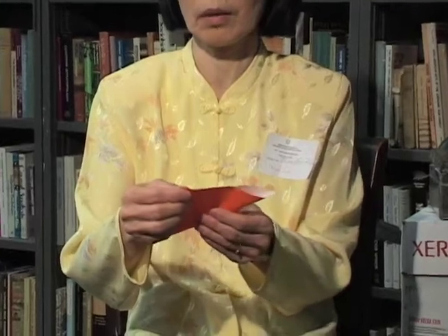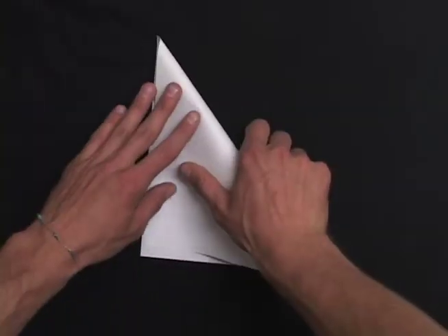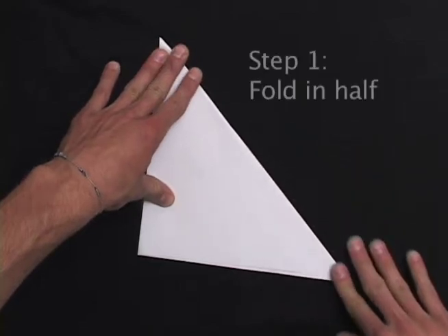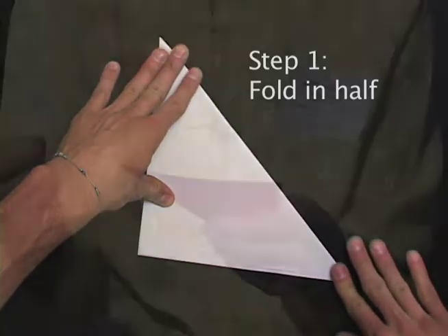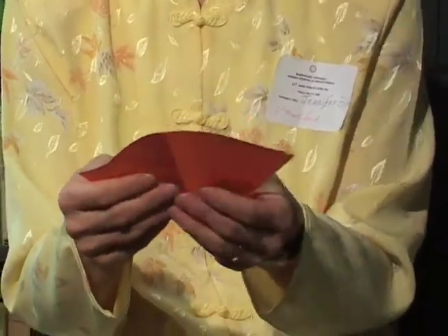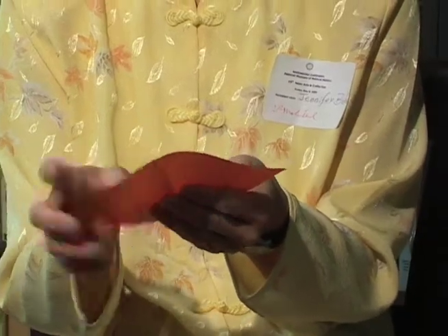I'm going to quickly fold it and show the important part that we teach them — the butterfly. Fold in half and then you open it to make a line. A lot of times when you do origami, you're folding the line to guide you.